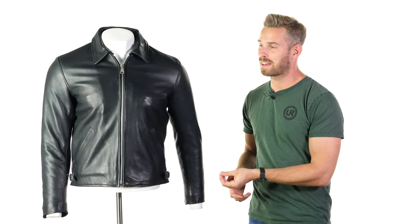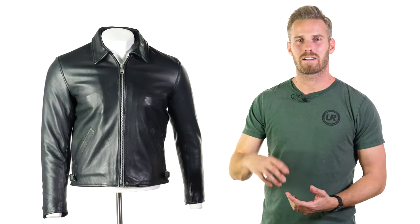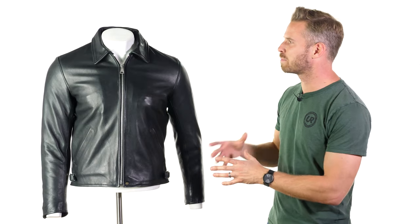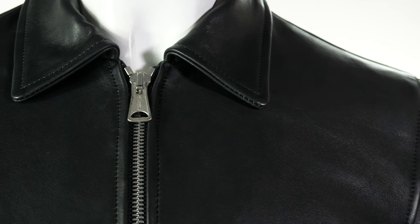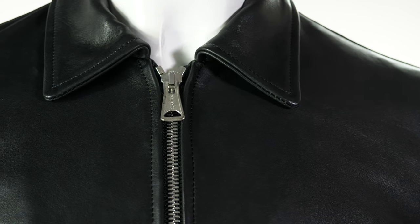This is a jacket that has 1950s American aviator styling behind it, with this classic American style collar and a central, very sturdy, industrial strength stainless steel aero zipper.